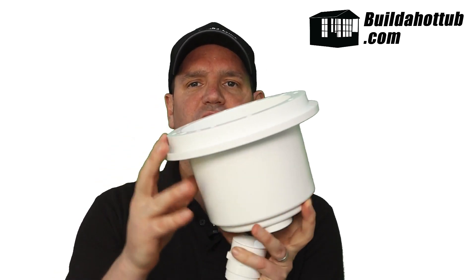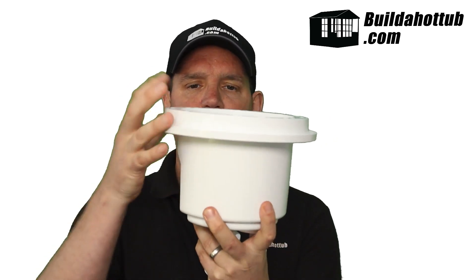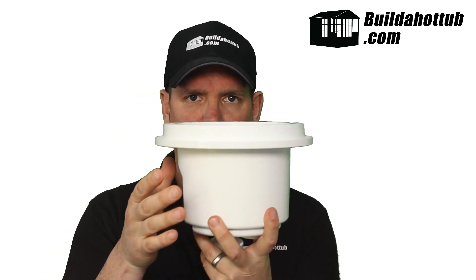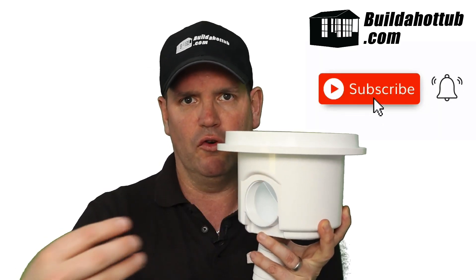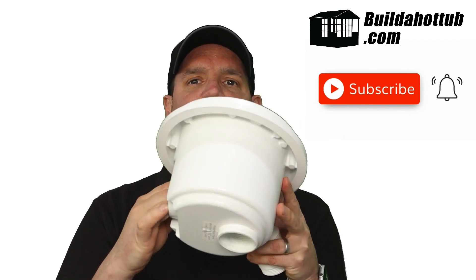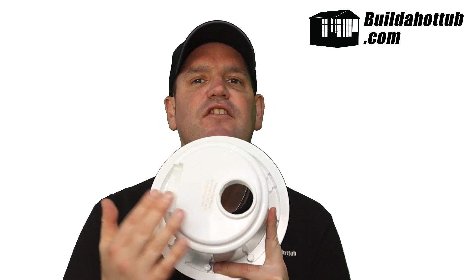The first thing we're going to need is a bottom drain. It sits right at the bottom of your swimming pool and your hot tub, and it connects to the inward flow, to the front of your pump, and it will draw water out of the side here. This particular model has a hole in the bottom, and the reason it has this is so we can fit the hydrostatic valve.